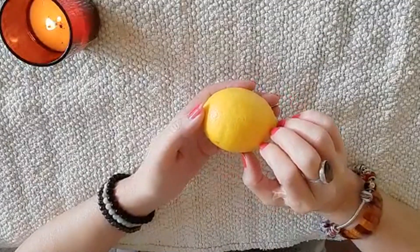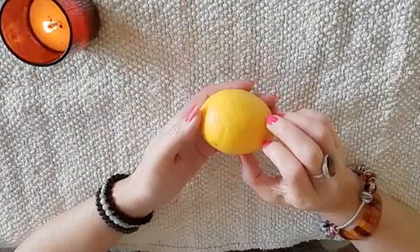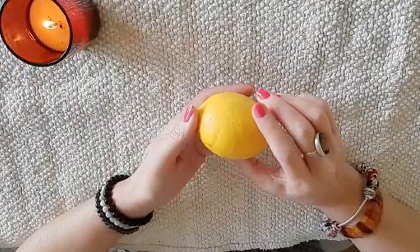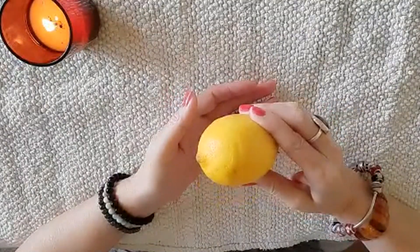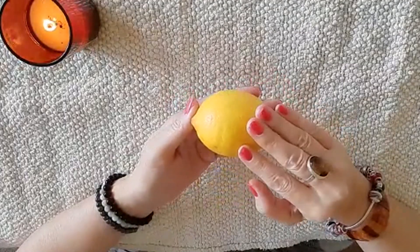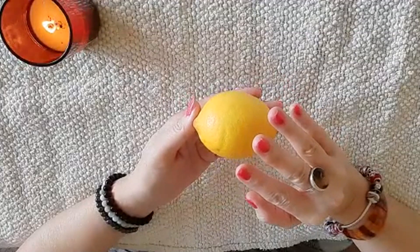So in today's very quick and simple spell, I'm going to show you how a lemon — yes, just an ordinary lemon — can help you win the lottery.